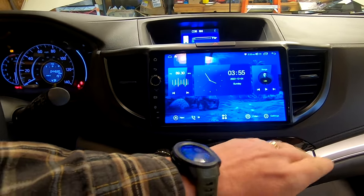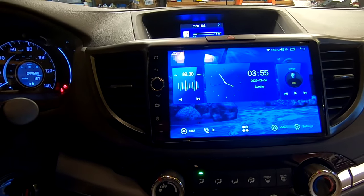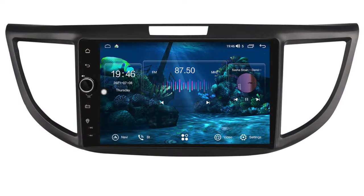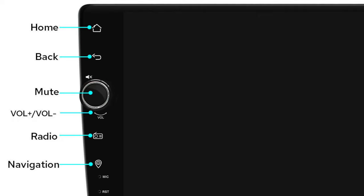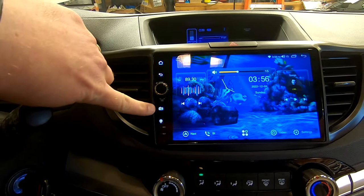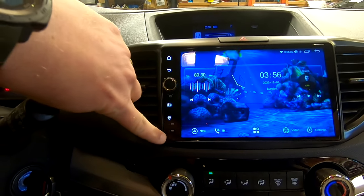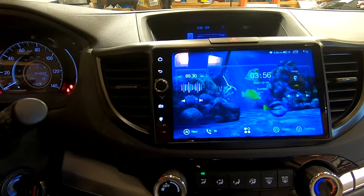The old one had buttons on the sides, but this one is a much nicer-looking unit. It has a row of capacitive buttons that light up when you turn on your headlights. You've got home, back, a volume and power and mute button — which is an actual physical volume control, which I really like. There's also a radio button, a navigation button, a built-in microphone, and a little reset port in case the unit ever becomes stuck.